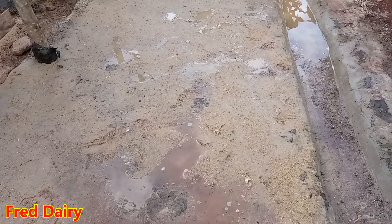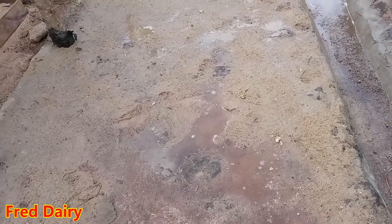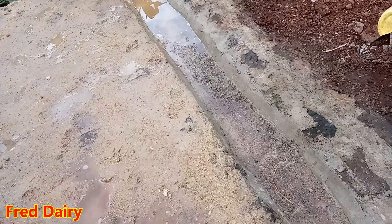I have put sand on top, as you can see. For those who are wondering what that is — it's sand — so that it can hold a little bit of water. So that is concerning our cowshed.